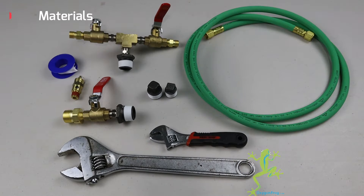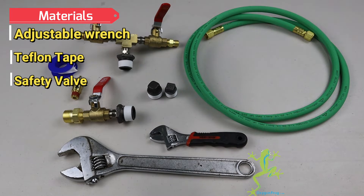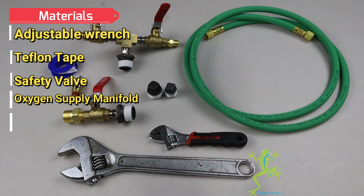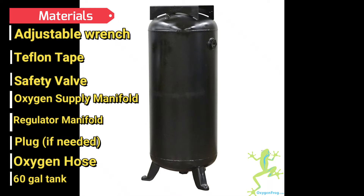They're fairly common. Today we'll be using an adjustable wrench, Teflon tape, a safety valve, an oxygen supply manifold, a regulator manifold, various plugs, some oxygen hose, and at least a 60 gallon compressor tank.